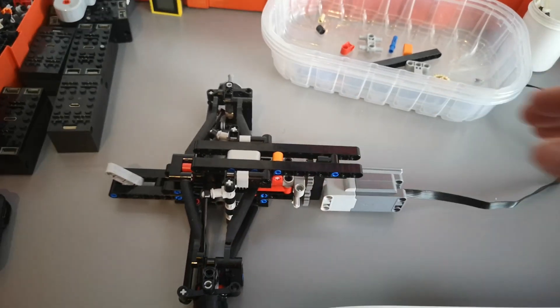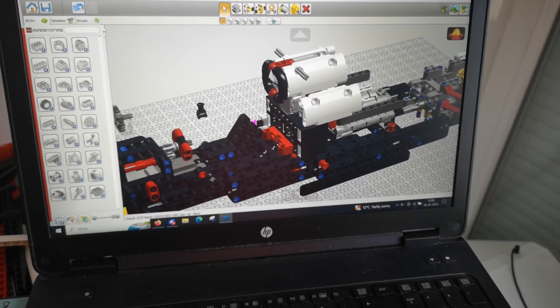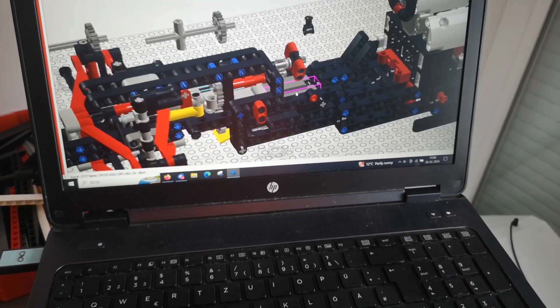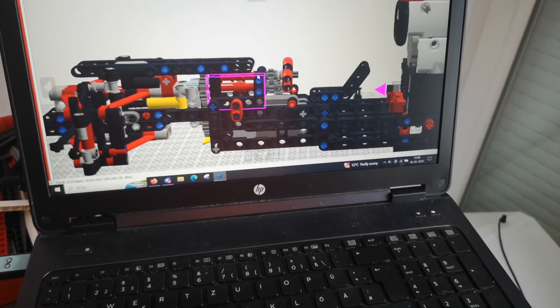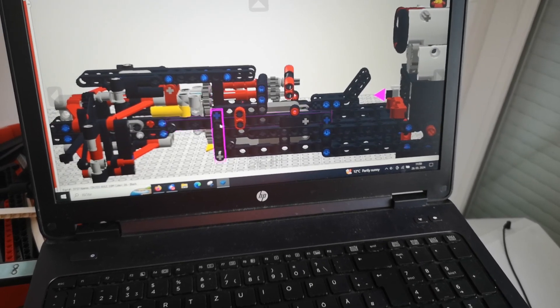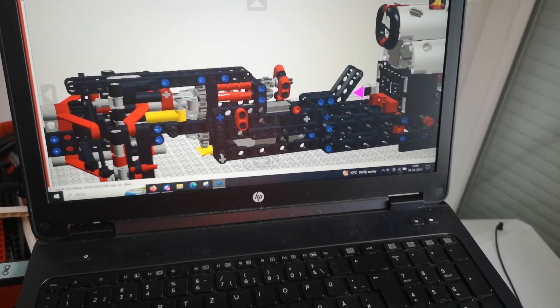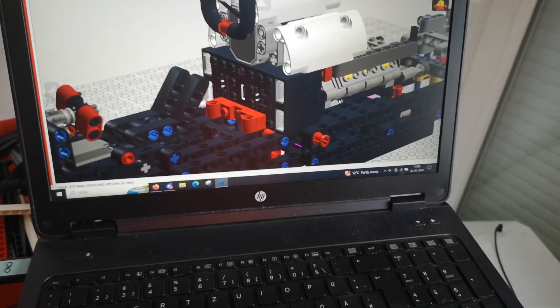Here is my cheat sheet — basically I'm using this 3D LDD model which I already pre-made. You can see how the L motor will be integrated and it will be steering the wheels and the steering wheel, so this functionality will be preserved.